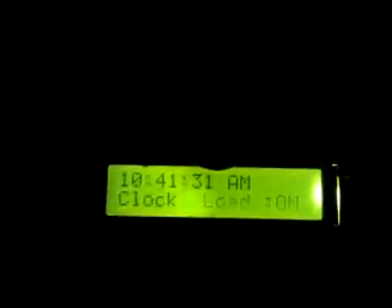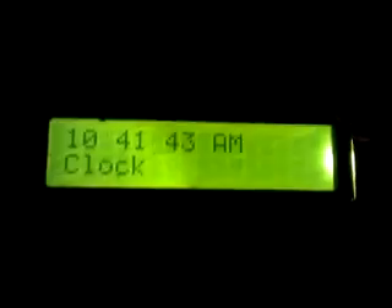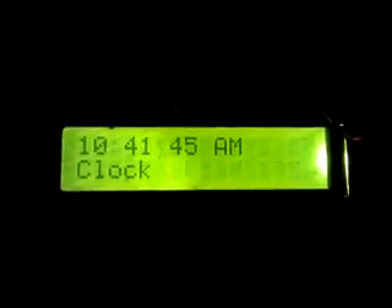This is a PIC16F877A based real-time clock project. By using this clock, we will switch on and switch off the load by setting the on time and off time. Here it is showing the real time and load status. The load is currently on — I have connected a 3mm LED as the load, and it is glowing, showing load on.